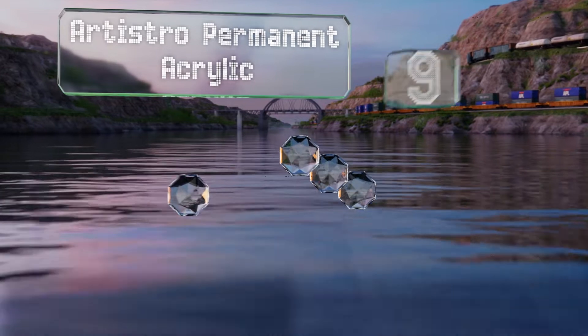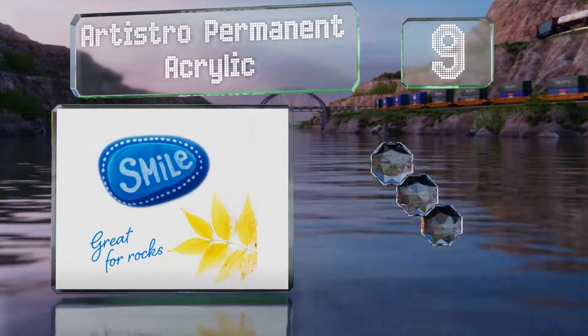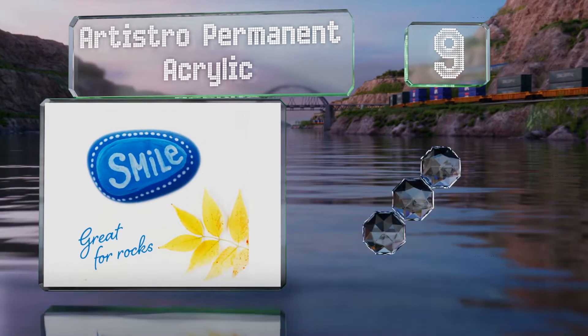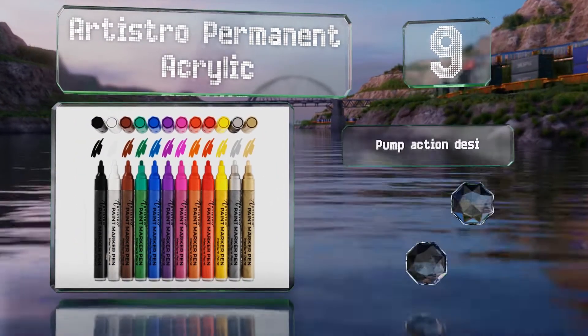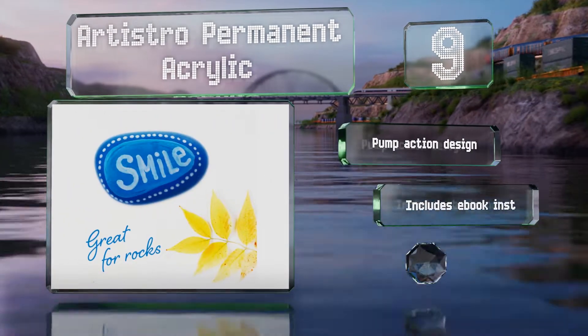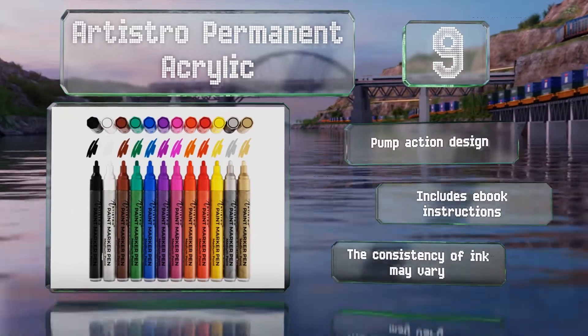At number nine, the Artistro Permanent Acrylic markers are designed for creating permanent glossy designs on pottery, metal, and fabric surfaces. They feature a pump action design and the set includes ebook instructions, but the consistency of the ink may vary.